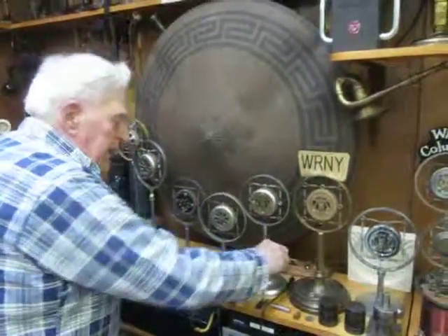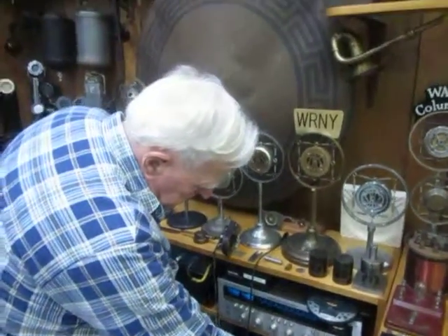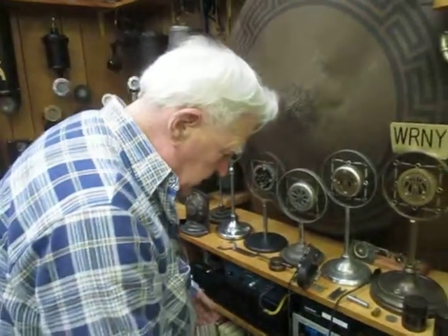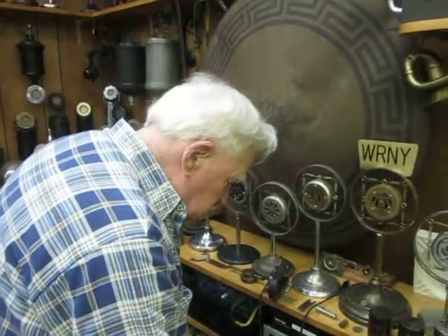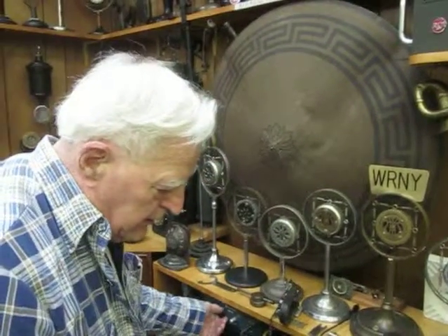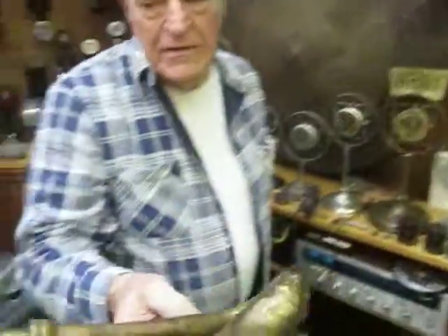Before I get into that, what I used to tell the kids was — before we had any electronics, that's a hearing aid. Give it a try, just point it at me.